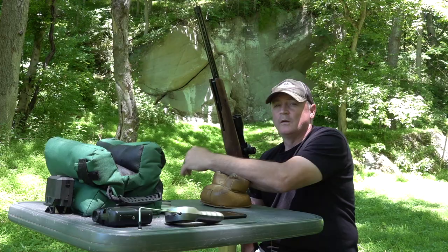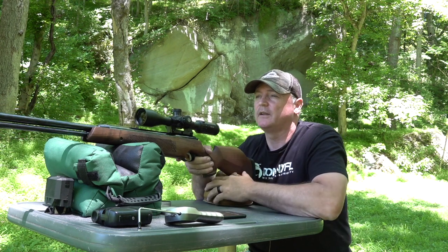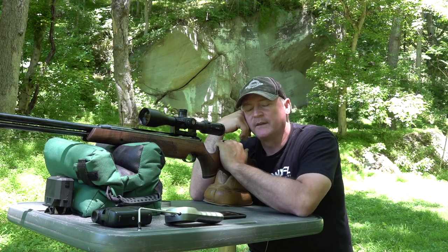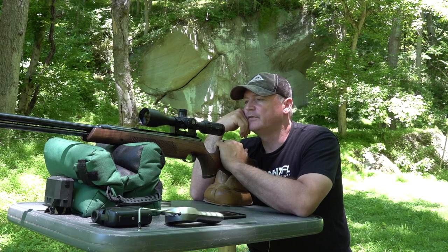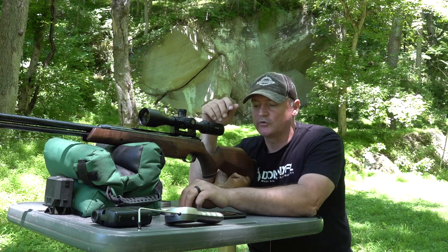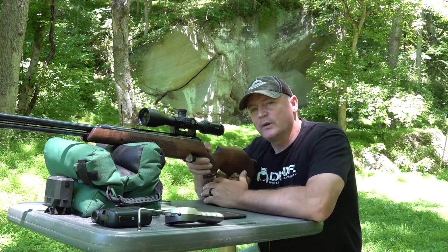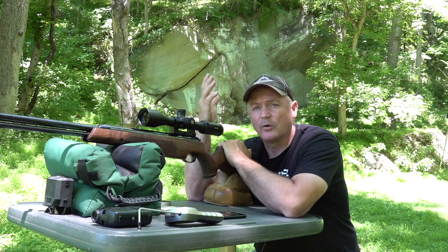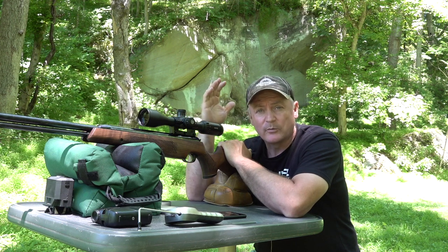Here we are at the bench with the target out at 30-plus yards, around 35. This is .22 caliber. We've got a beautiful Hawk scope with a UTG one-piece mount — this is the 4 to 16 model, very clear. We're shooting some JSBs at 18.1 grains. I spent time earlier in the week getting to understand the hold, because when you shoot a springer you really need to understand how to hold it.